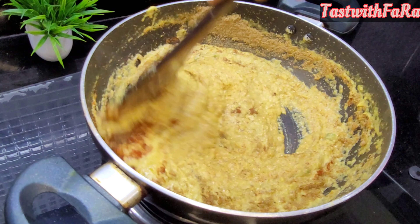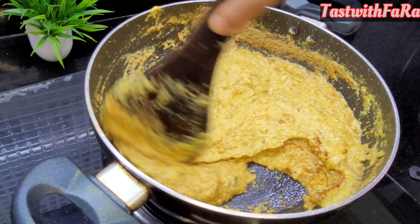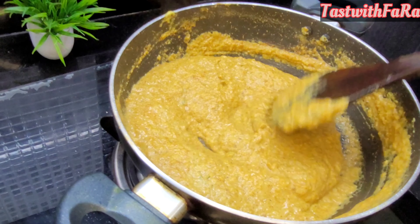Mix it well. You don't need to add too much more. Let's mix it well.